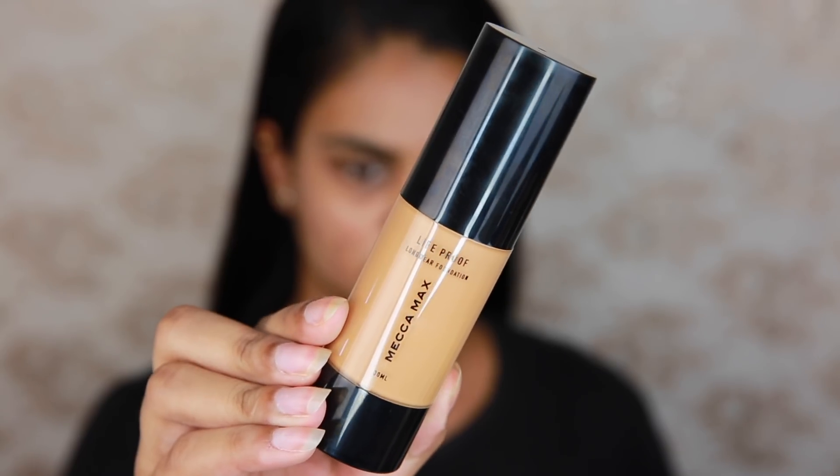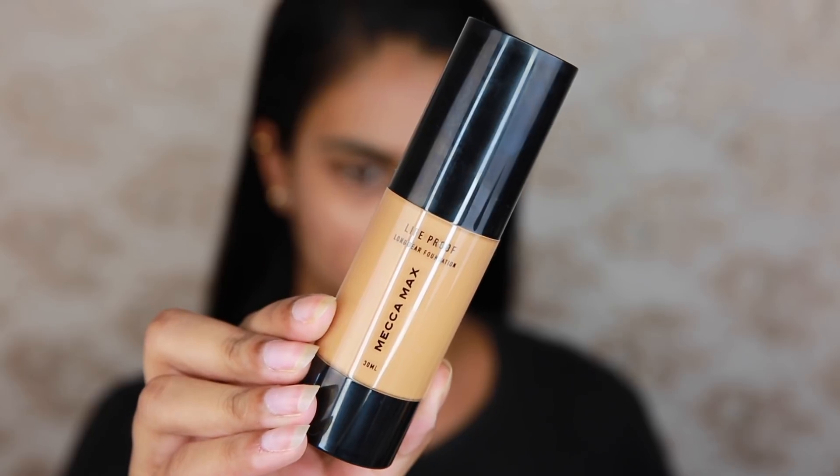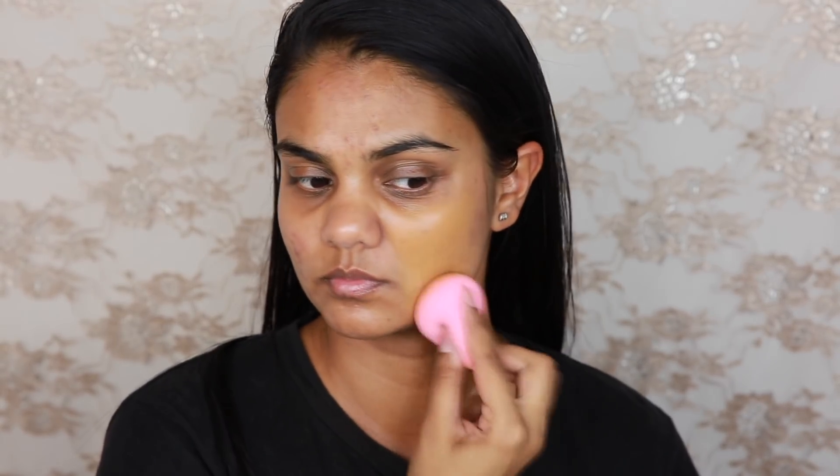I was going to try this new Mecca Max Life Proof Longwear Foundation. I have it in the shade Caramel 8.0 — I was sent this — but I have a feeling it might be a little too dark for me. I tried it on my cheek a little bit with a beauty blender and kind of decided it wasn't really for my current skin tone. Maybe if I picked up a bit of a tan this would work, but right now it's just a little too yellow and a little bit too dark for me.